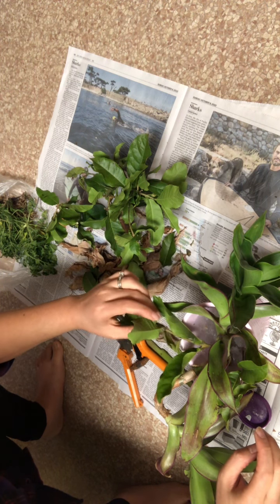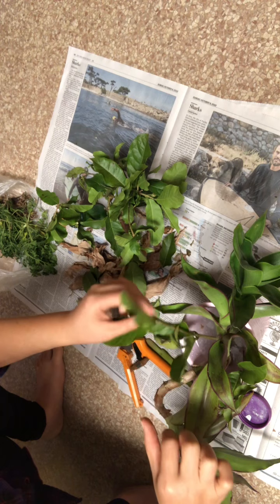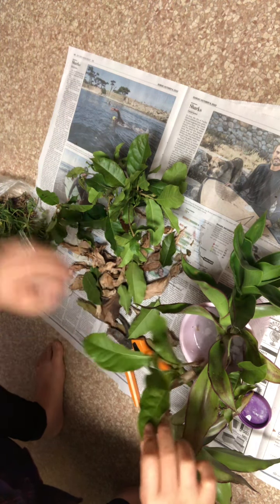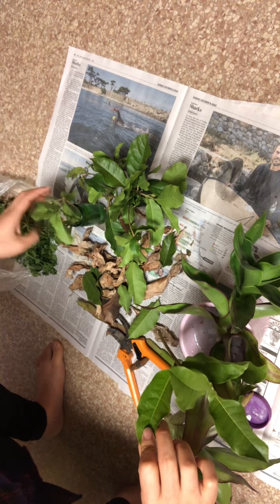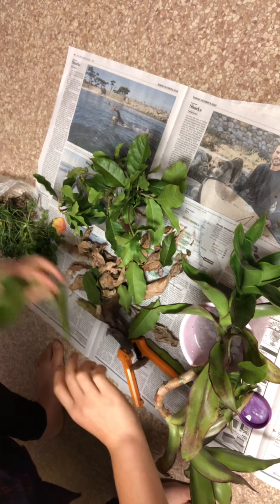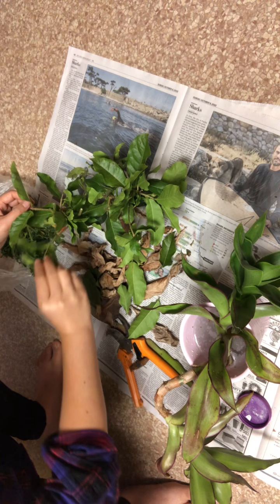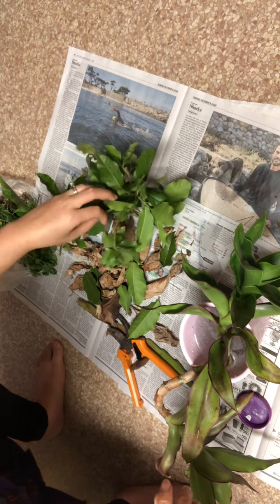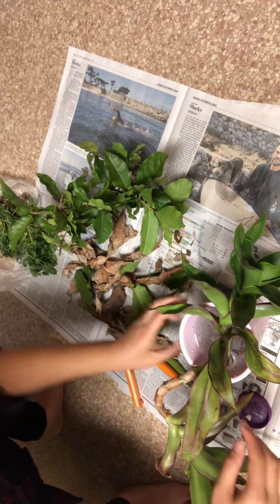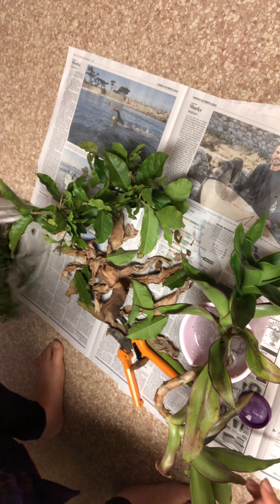Another thing to keep in mind when you start rooting things is that you don't want the leaves touching the water. If the water level is too high, the plant might not take root. Make sure the leaf does not touch the water, and if it does, you have to move it into a smaller pot. But I hope these take root and I'll be able to have more plants.